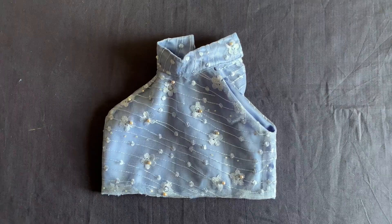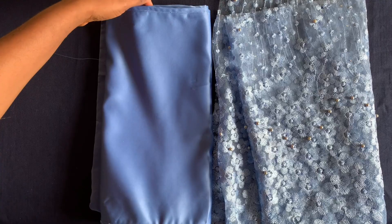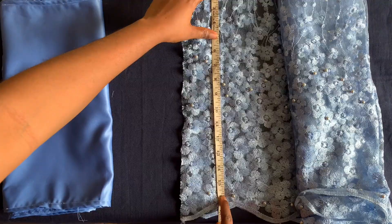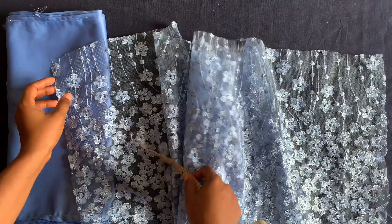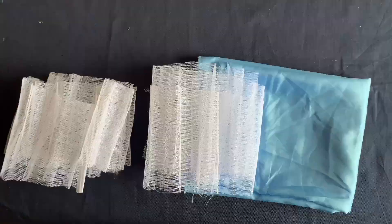I've finished attaching the neckline and will now move to the lower part of the dress. I hemmed the satin on both sides because it was fraying. The satin length is 14 inches, the lace is 16 and a half inches and will be gathered. The width is three times the upper body measurement of 24 inches, so I'm using 72 inches.